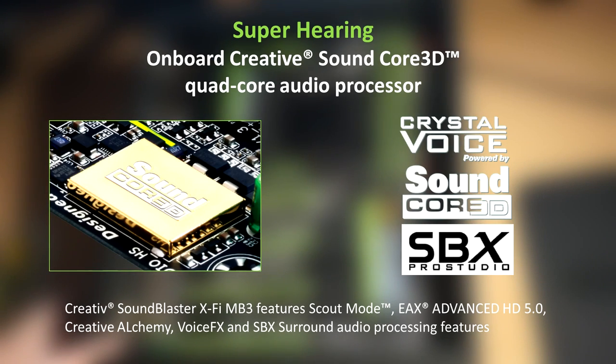The Soundcore 3D chip on the board is an onboard Creative Soundcore 3D quad-core audio processor, and it allows you to use programs such as Crystal Voice, Soundcore 3D, and SBX Pro Studio with all of the sound and voice features, which really do improve the quality. Creative and Gigabyte have worked well together to bring the best sound quality they can, built into the motherboard.